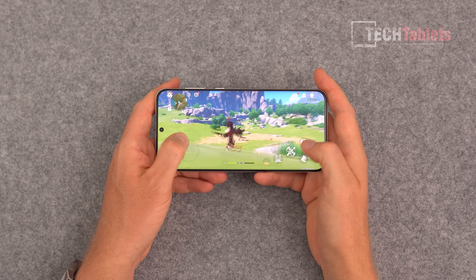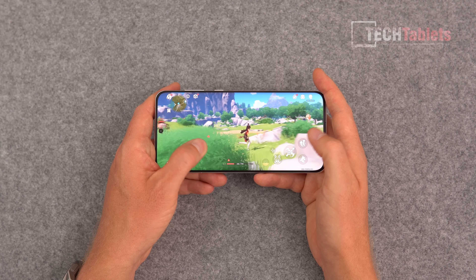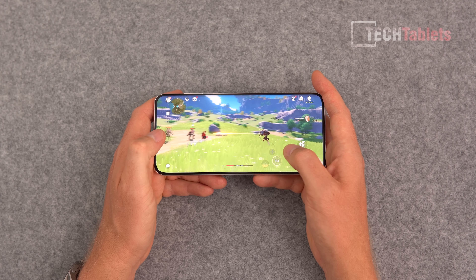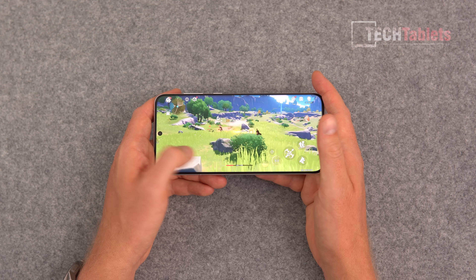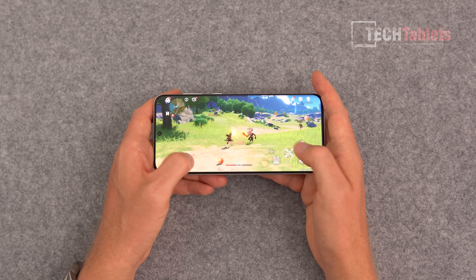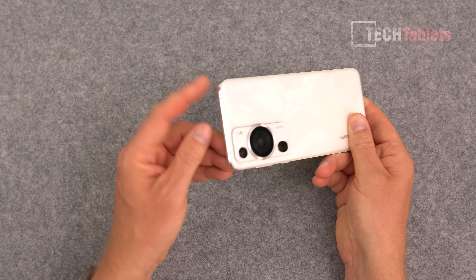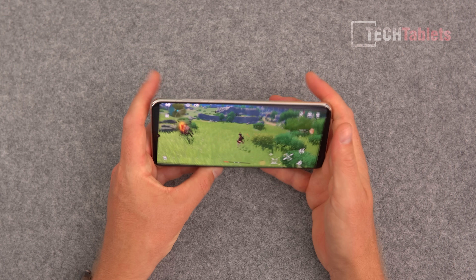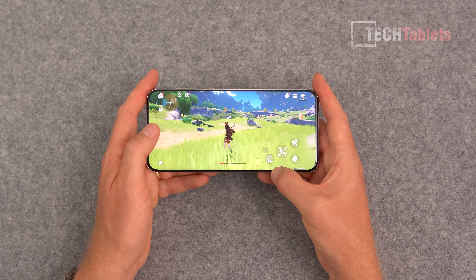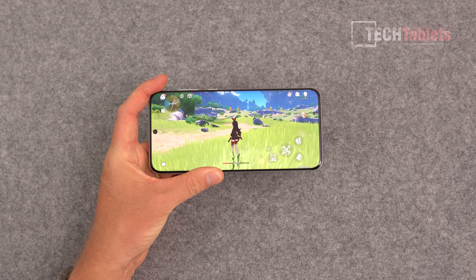For gaming, Genshin Impact runs fine on highest settings, with frame rates occasionally dipping into the lower 50s — still very playable on the Snapdragon 8 Plus Gen 1. One issue: without Play Games I lost my main save and had to start over, logging in via Twitter to recover something. The phone gets up to 47°C around the camera area and frame during extended gaming — warm but not as hot as the Xiaomi 13 Ultra, which reaches 52°C.